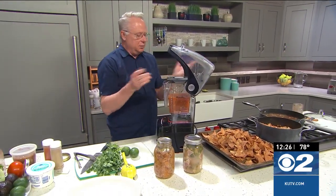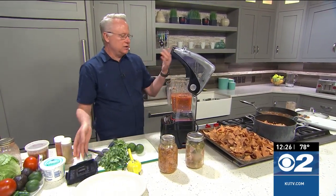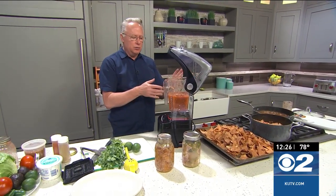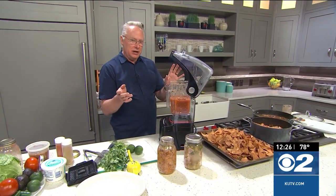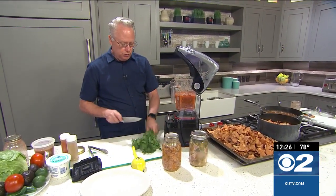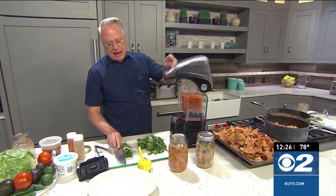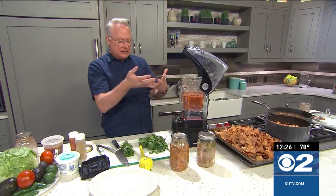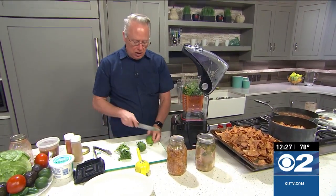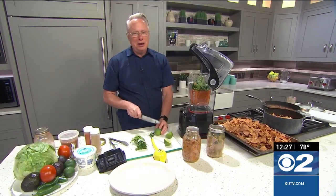As for the boiled salsa — it's a simple idea and a little different way to do salsas. You take your tomatillos, tomatoes, jalapeños, whatever you're going to add, and put them in a pot of hot water and bring it to a boil. Once the skins split on the tomatoes, take them out and put them into your blender. You're going to blend them, then add a bunch of cilantro — the blender is a Blendtec, I love it because it's quiet. Also add some lime juice, cumin, and salt and pepper to taste.